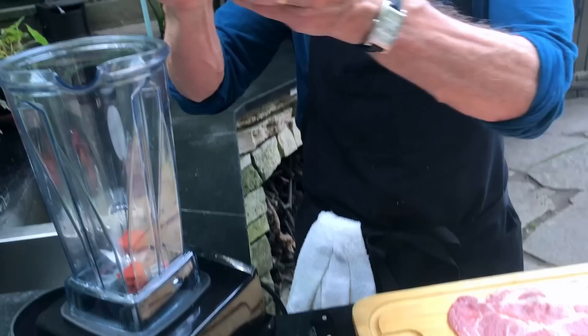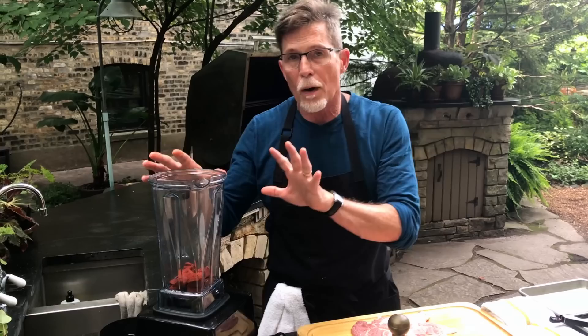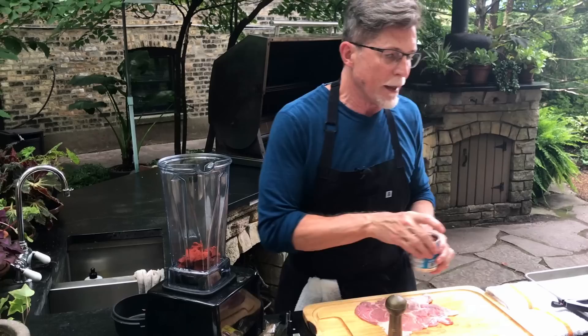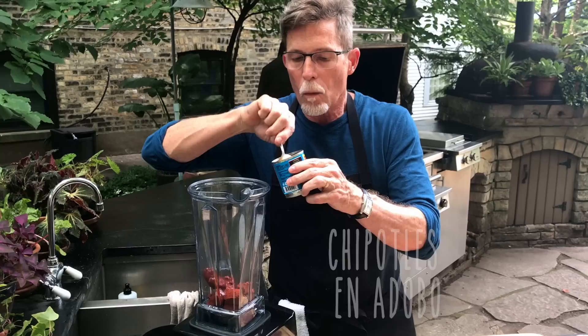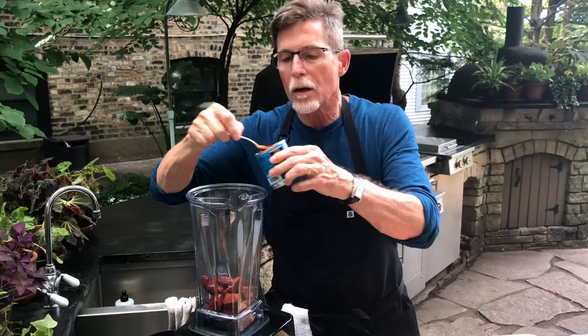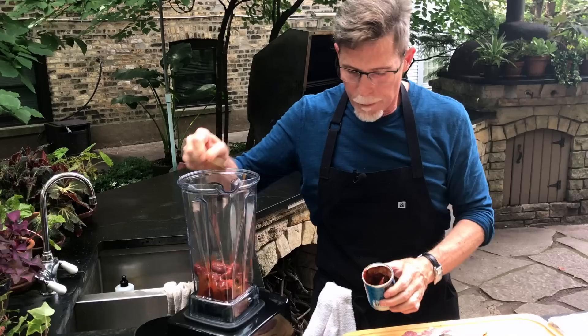I'm using achiote because that's what they use in Mexico City, where tacos al pastor are very famous. But I also need to get the red chili element in there — usually a classic red chili adobo. To speed things up, I'm going to use chipotle chilies in adobo, the canned ones. I'll put about three of them into the blender along with all the juice from the can, because that juice has seasonings, tomato, herbs and spices. So all of that goes into the blender jar.